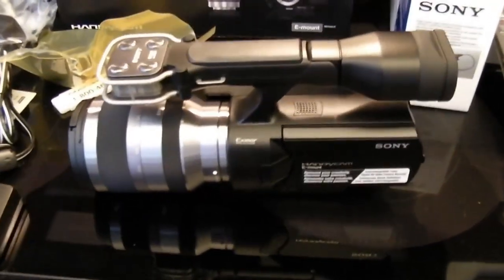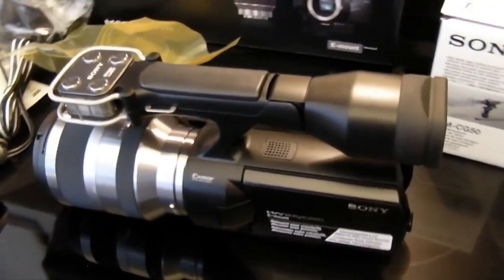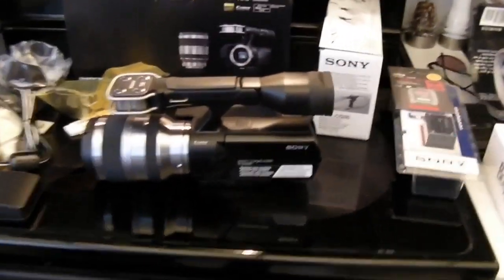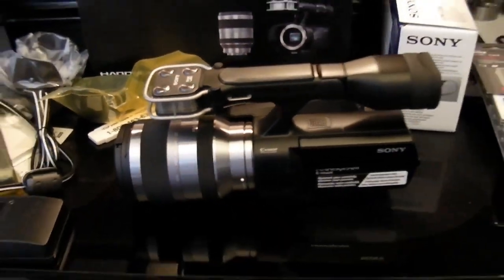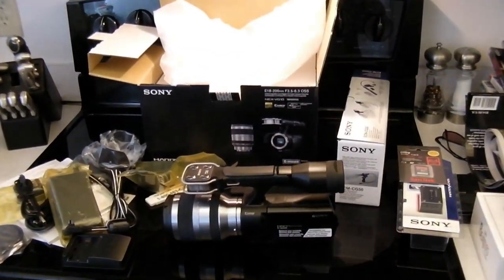This is based on the sensor and optics of Sony's digital SLRs, but it's in the proper form factor of a video camera. There's a very cool-looking microphone as well. Hopefully we'll be getting some footage tonight with senior family member Gary telling some stories.